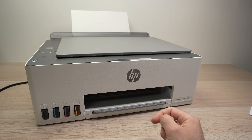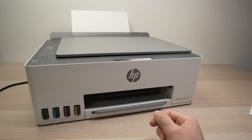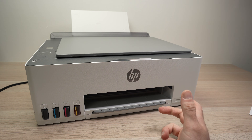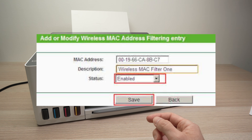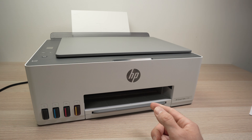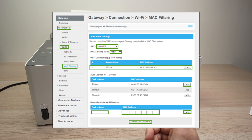Finally, another thing you can check on your router is something called MAC address filtering. It's very rare but I have to mention it. What it does is filter the devices connecting to your router. You can go into the settings of your router — I can't show you exactly how since there are hundreds of models.